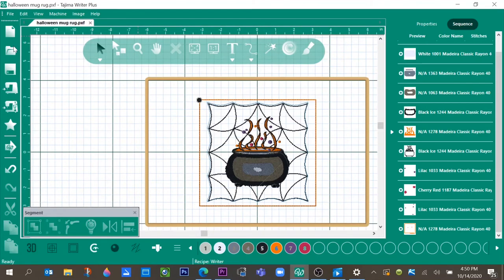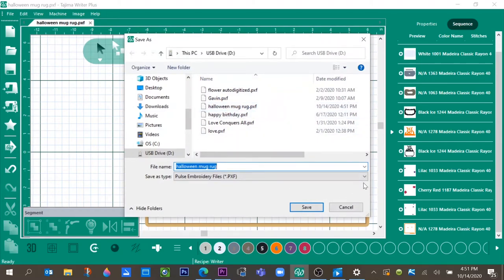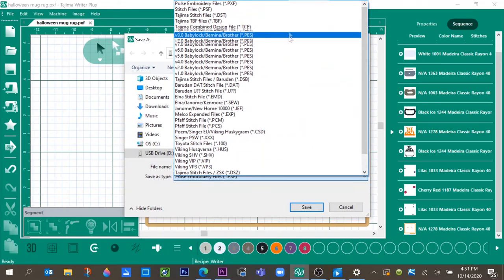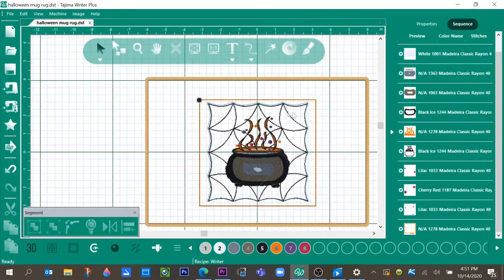Go to File > Save As, navigate to your USB drive, and first save this as a PXF file. The PXF is your working file — your pure file — so that if you have to go back and make changes you can do it easily. Let's name this 'Halloween Mug Rug' and save it. Now go back to File > Save As, and we want to save it as a stitch file. Click the down arrow to see all the file formats — go up to Tajima stitch files, select DST, name it 'Halloween Mug Rug', and click Save.